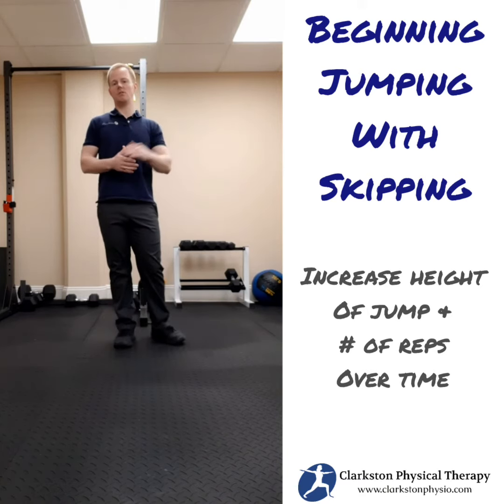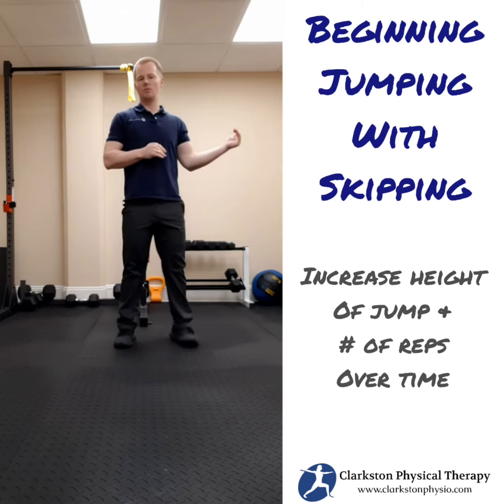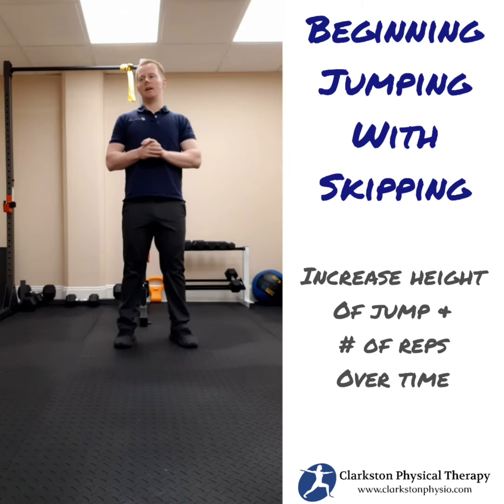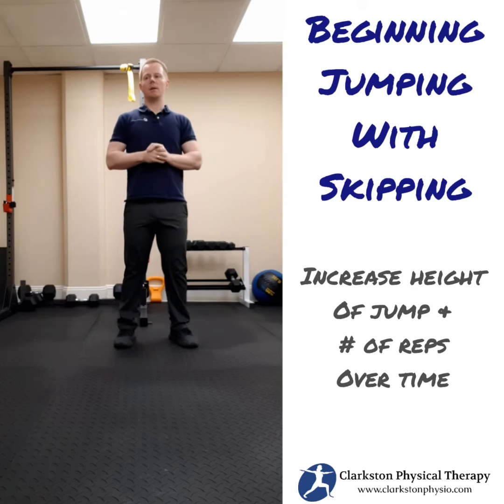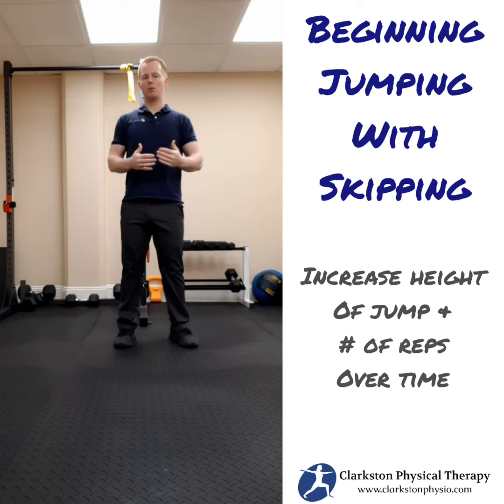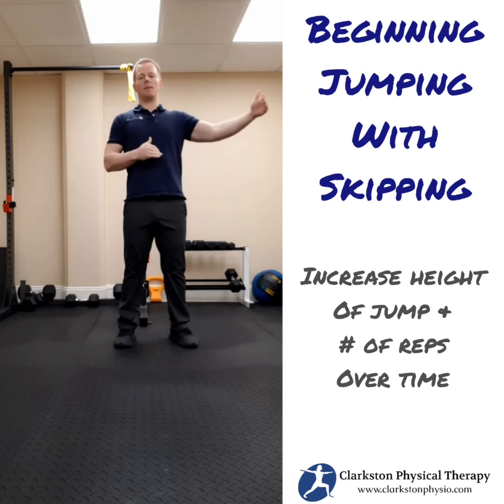You want to build up the number of repetitions you can do. If the goal is to get to running — say you want to eventually get to a mile run — think about the number of times you're going to have to push off strong through each leg to build up that distance.